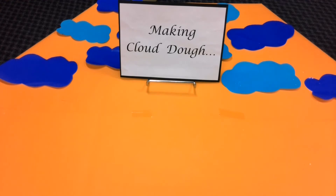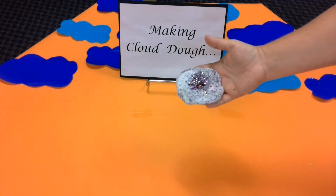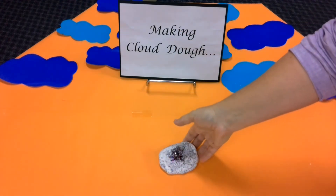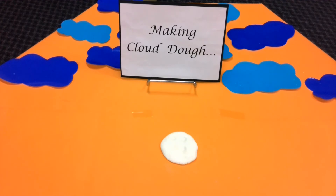Each one of your teachers has their own idea to share with you. Mrs Elliot? Girls and boys, I've made glitter cloud dough. How did you make that Mrs Elliot? I placed my cloud dough in a plastic bag, added the glitter and used that bag to mix it all together. Then I have glitter cloud dough. Looks fantastic. Alright, now we have Mr Forrester.